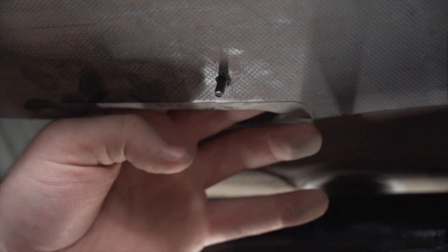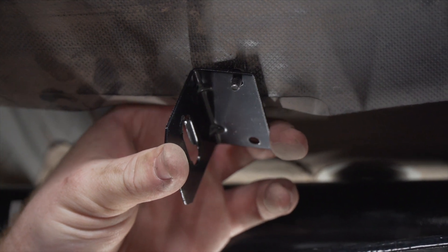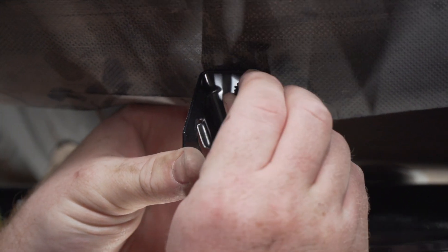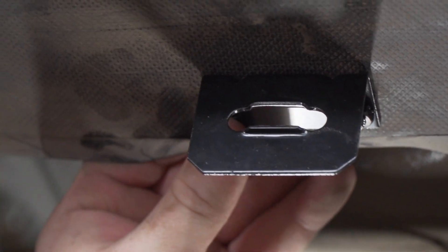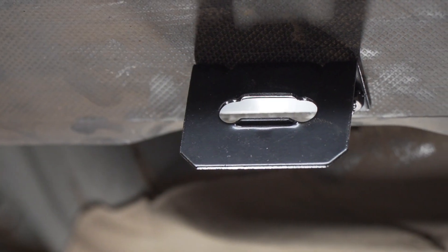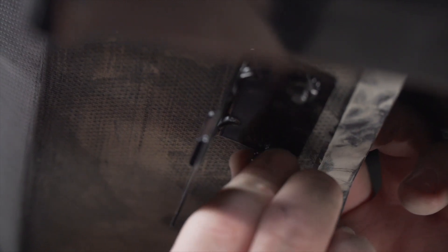Then we'll bring our first screw into place and secure it with the provided nut. We'll make sure it's nice and squared and then repeat on the second hole, securing it using a 10-millimeter socket.